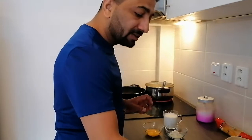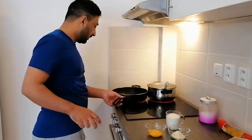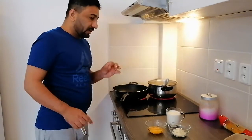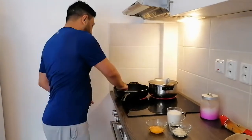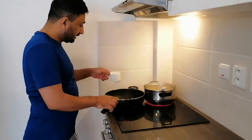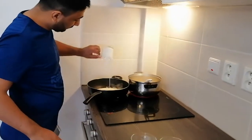I will make a sauce. I will take a little bit of butter in the pan and put it inside.